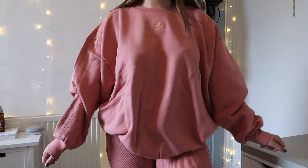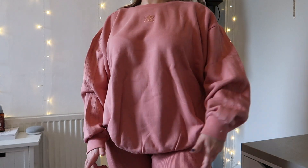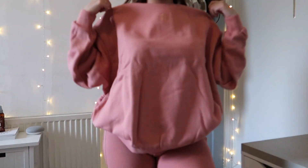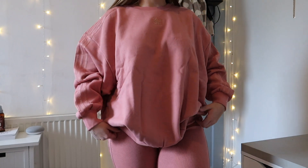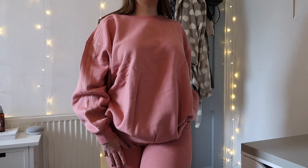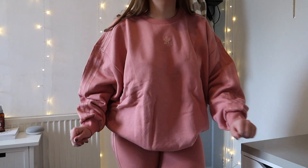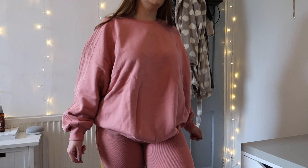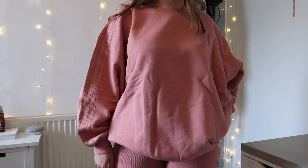This is the big pink oversized sweater — it's really big, probably bigger than I'd want. I've paired it with the pink cycling shorts and it looks okay, a bit Barbie-ish. I don't hate it — I actually kind of like the jumper; maybe the shorts are putting me off a little bit.